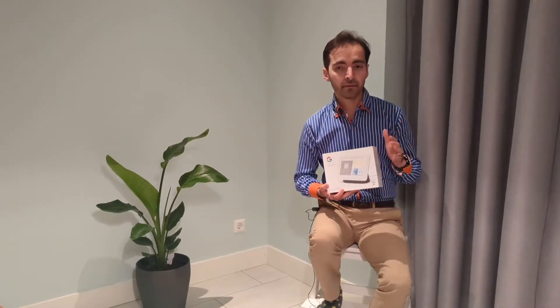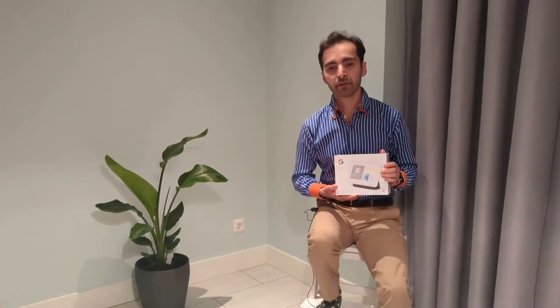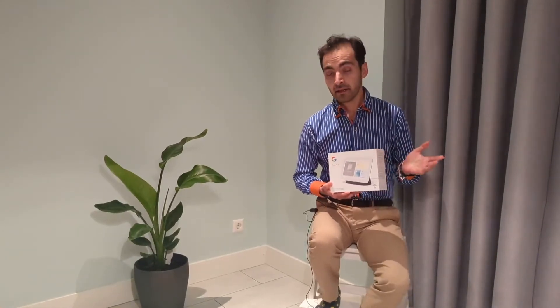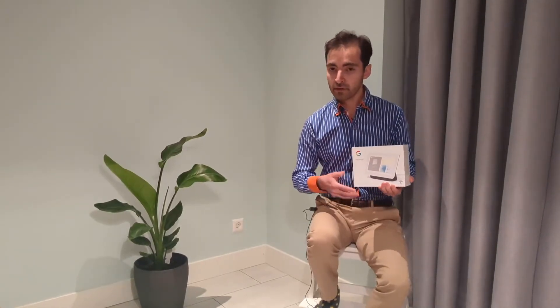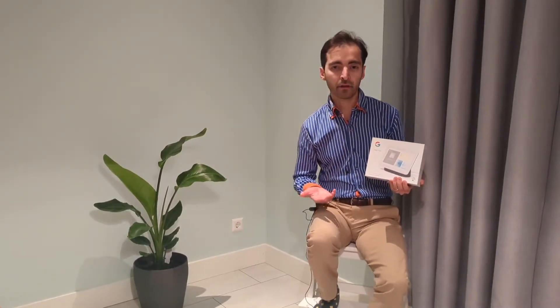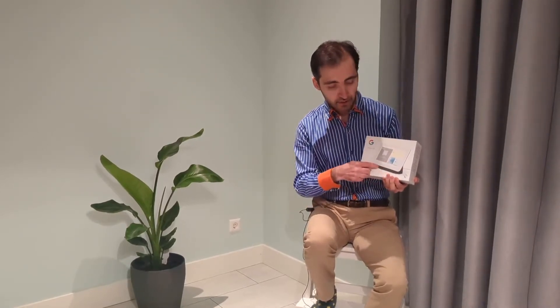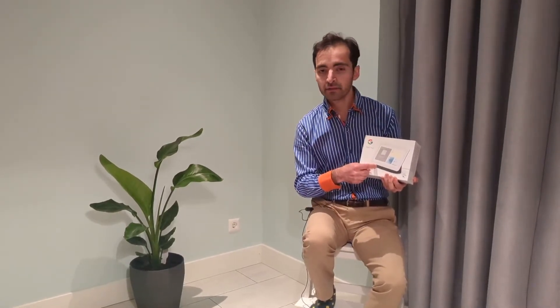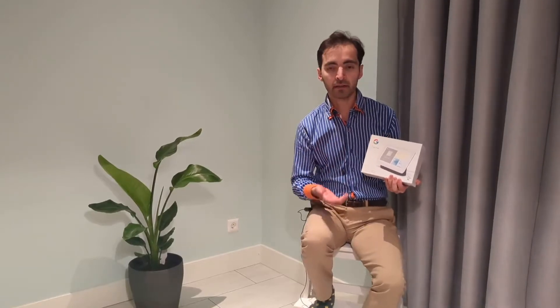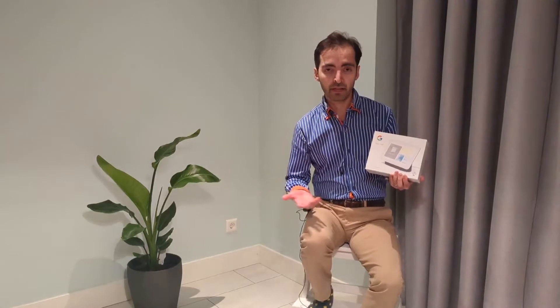So far I know there are three main functions. First, it is a digital photo frame — you can link it up to your Google account, and if you have the Google Photos app you can select which albums you want to put on display, so it's a great way to relive your old memories. Besides that, it has a built-in speaker.